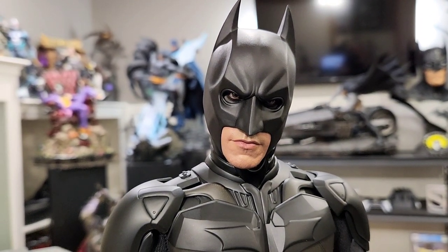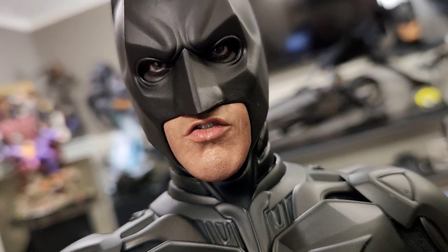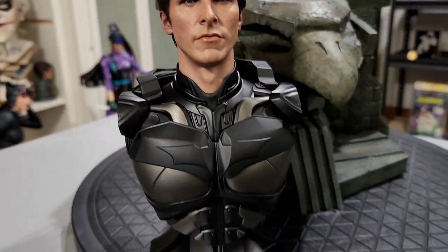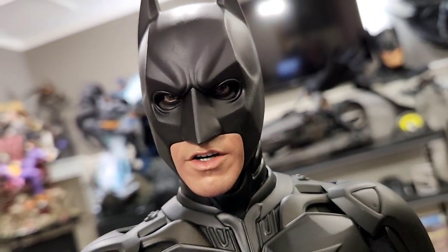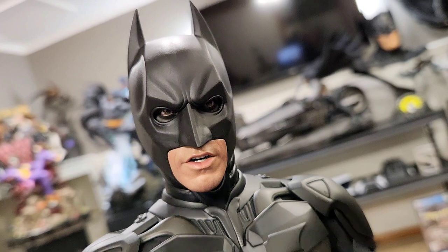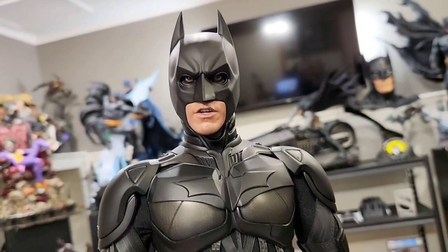Here is the second portrait option — it's okay but not my favorite. I prefer the first one, though the skin texture looks incredible. Portrait number three I like way better than number two; Bale often had to breathe through his mouth because of the cowl, so this one captures that mouth-breathing look and I feel like it's pretty accurate to him.